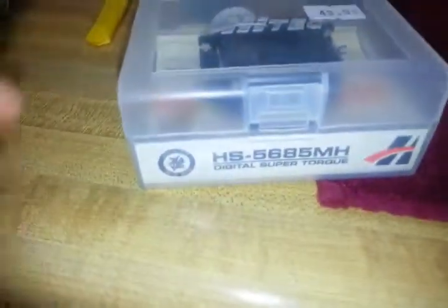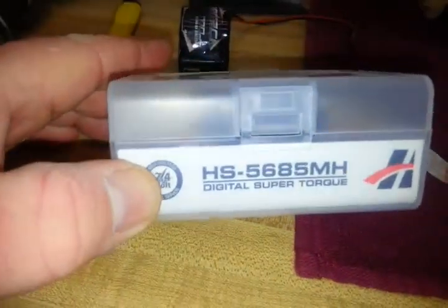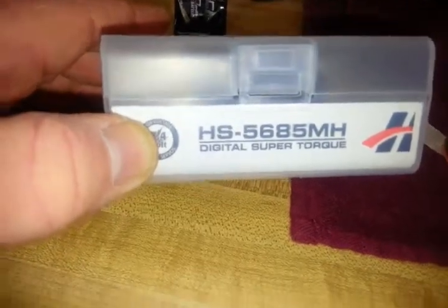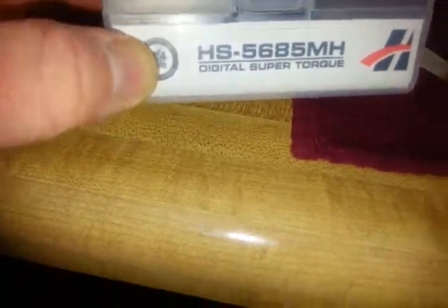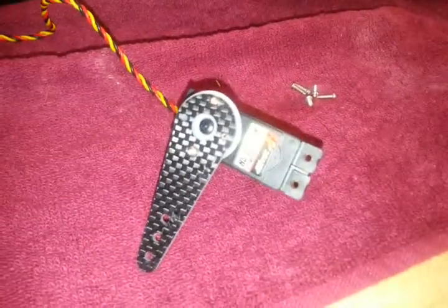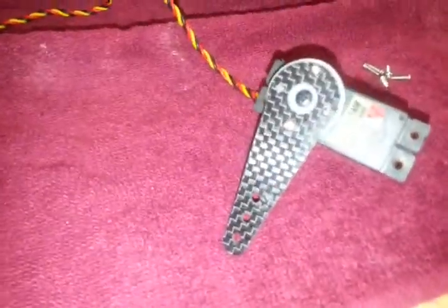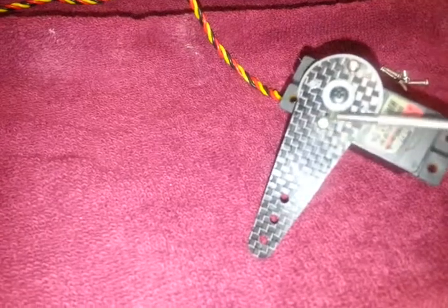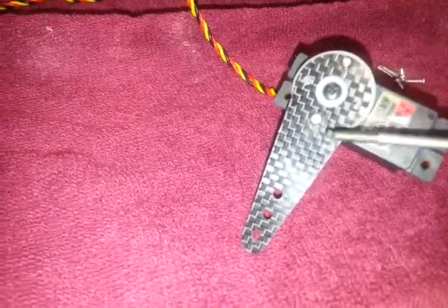For elevator servos I have chosen to use the Hitek HS5685 Metal Digital Super Torque servos. I've already installed one of these very nice carbon fiber arms that is supplied with the kit onto one of these servos. I simply installed it onto the regular white wheel with these two socket head cap screws and it's very securely on there.